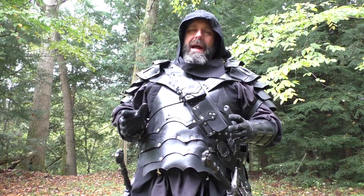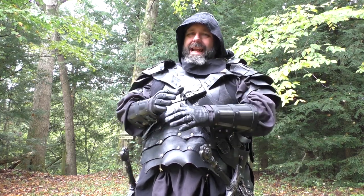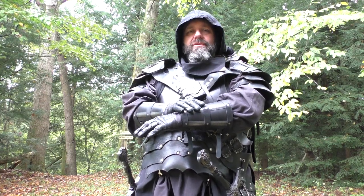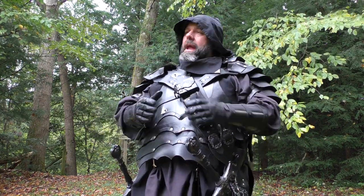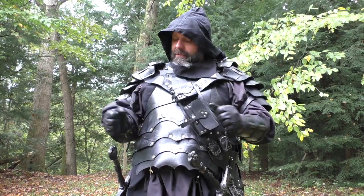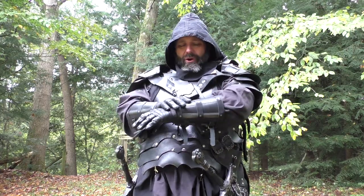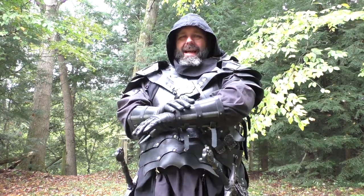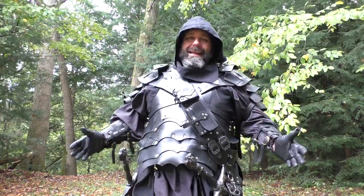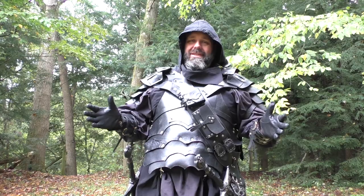Now they are historically inspired, so that means they're not exactly real — if you're a reenactor they may not be exactly what you need — but they are low fantasy and real enough that they could have existed in history. They're perfect for any sort of fantasy setting: medieval, post-apocalyptic, or really any genre. These are meant more for a Viking style game, however I'm here in a high fantasy medieval game playing my black clad edgelord assassin character, and they fit in perfect with this costume.